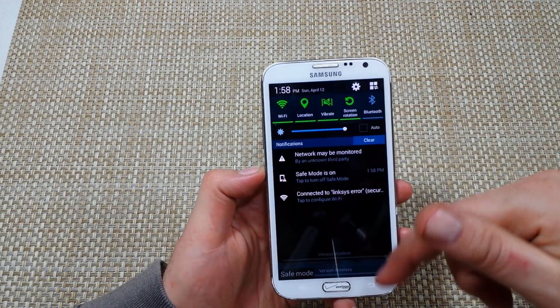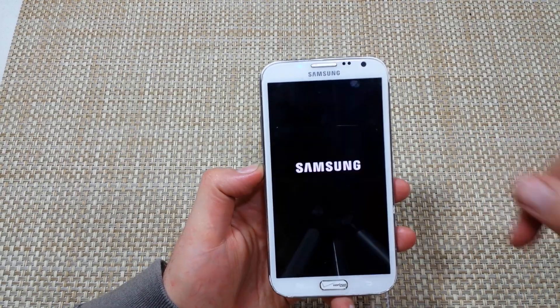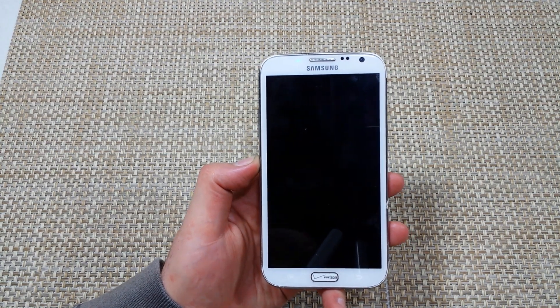To turn off safe mode, just turn the phone off, or tap on this icon here — tap to turn off safe mode. So power off, or tap on that icon. Hope this helped, thanks for watching, make sure to check out my other helpful videos.